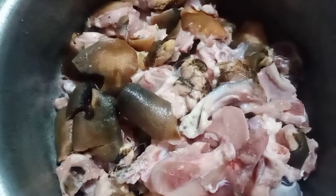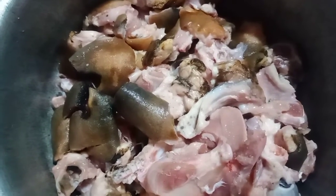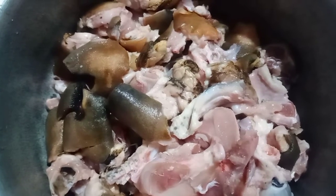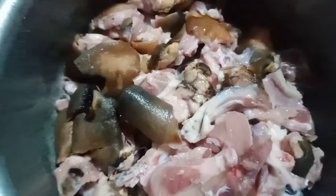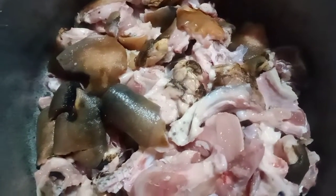Hi friends! Today, I am going to show you how to cook it.